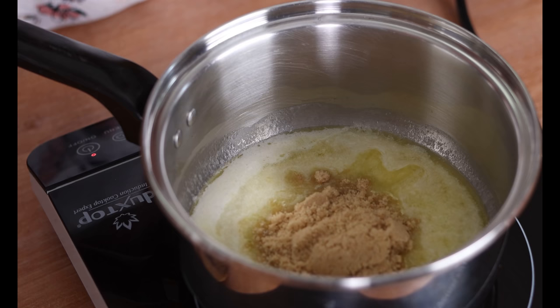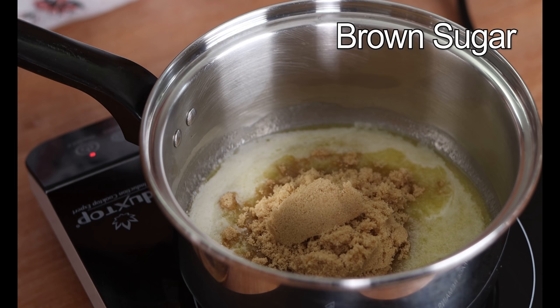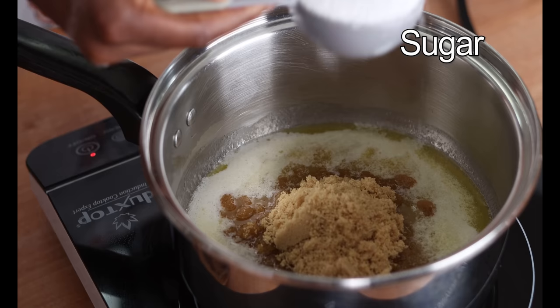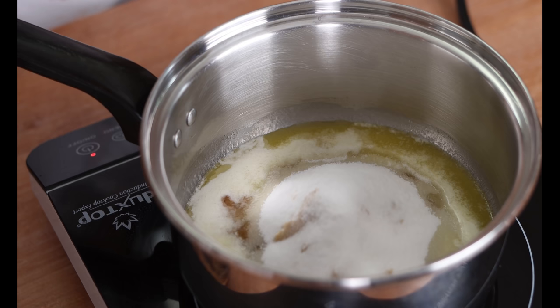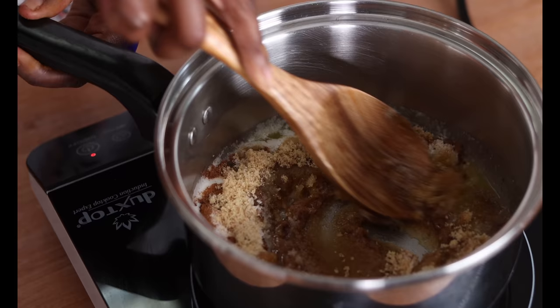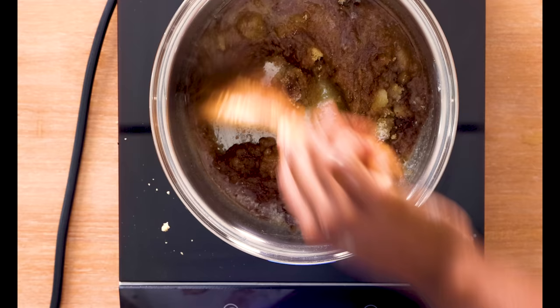I'm going to add about three-fourths of a cup of brown sugar, half a cup of white sugar, one teaspoon of cinnamon, and about half a teaspoon of nutmeg. Then we're just going to give this a stir until that sugar dissolves into the butter mixture.